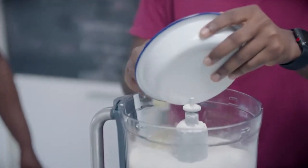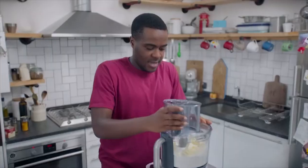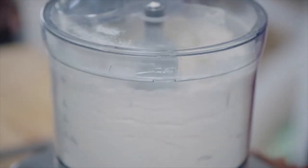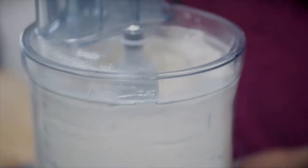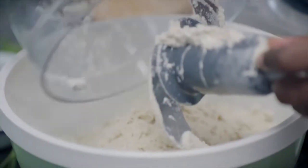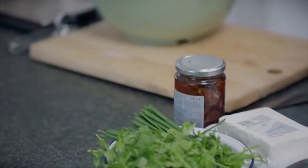Two hundred grams of cold unsalted butter. You're waiting for it to resemble breadcrumbs. The lighter you make your mix, the lighter your scones will be. To that, we've got to add chives and parsley, and sun-dried tomatoes.